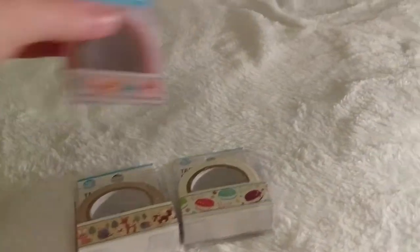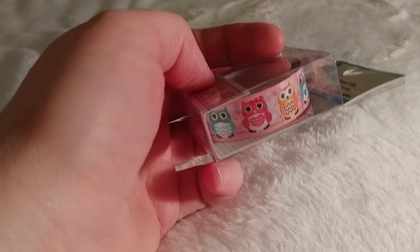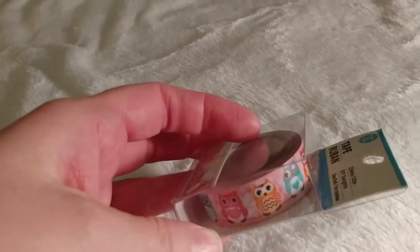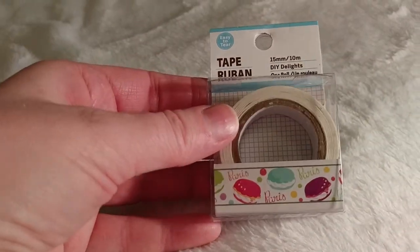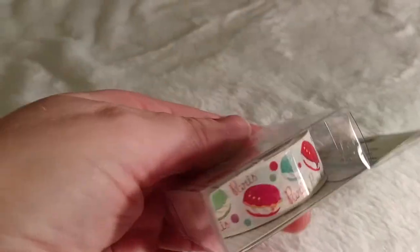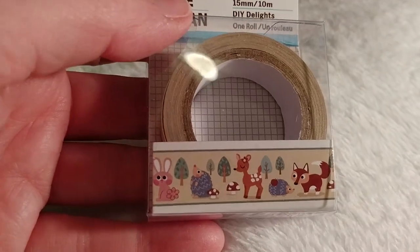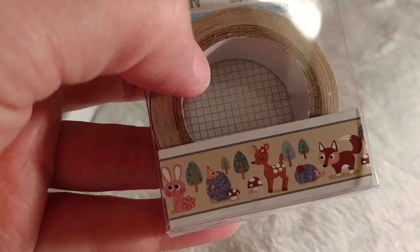And the very last things I found were some washi tapes I had my eye out for. These cute little owls — so darling with the pink. And then the macaroons one that says Paris in cursive — how cute is that? And then the woodland creatures: a little porcupine or hedgehog with some mushrooms and some deer. That is adorable.